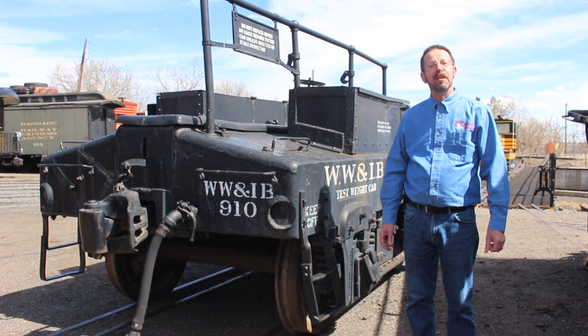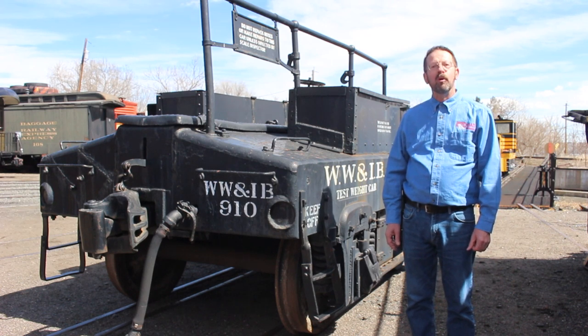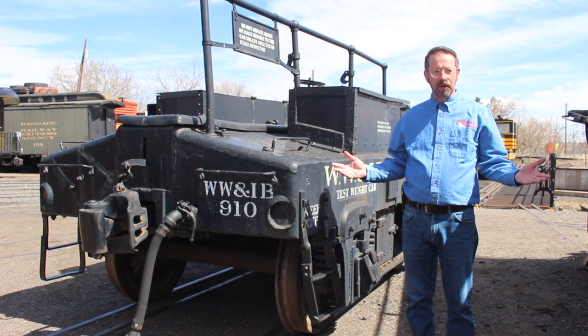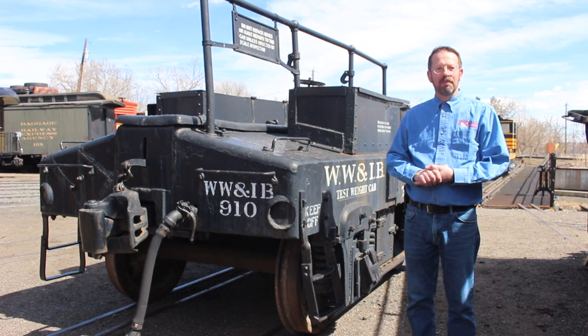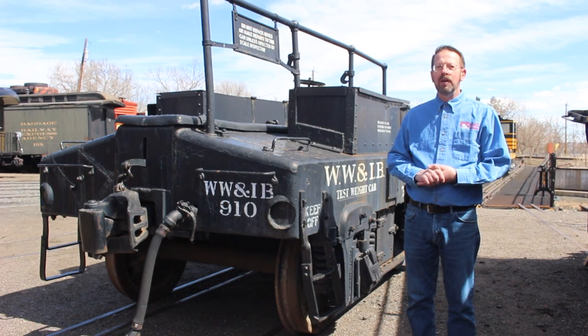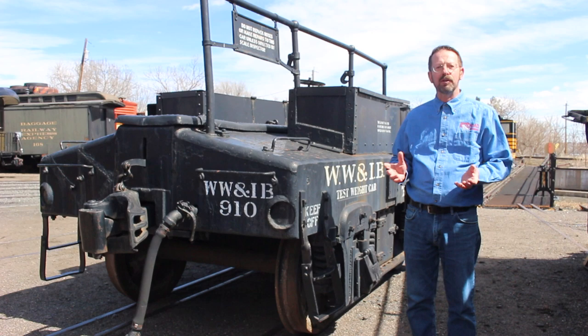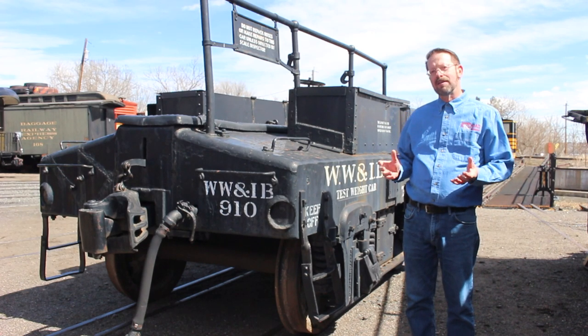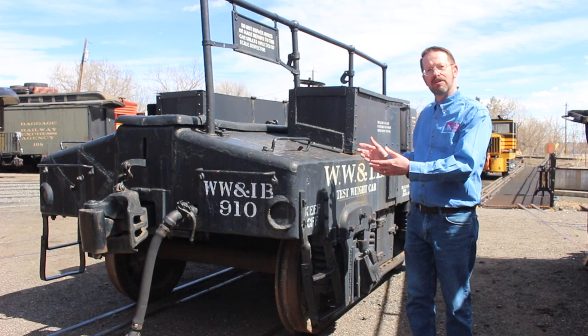Hi, I'm Paul Hammond, the Executive Director here at the Colorado Railroad Museum, and I am welcoming you to this week's edition of our Friday Tour Virtual. Today we're gonna do something a little different. Rather than wandering around our rail yard to show you several different cars, we're gonna focus on one, and I thought it would be a great start to a virtual program to go back to something as simple as a scale test car.